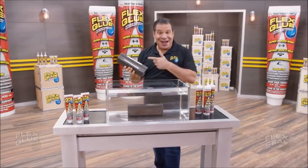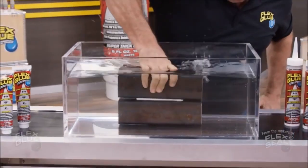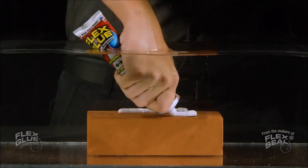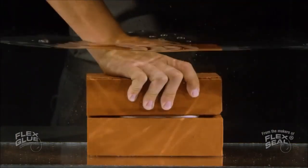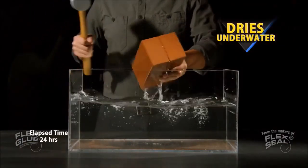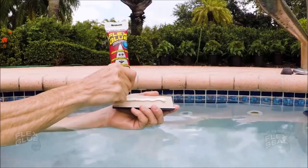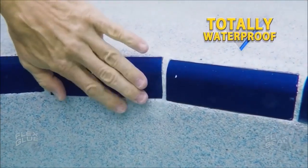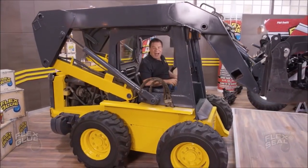Wood, glass, tile and metal — Flex Glue is so strong it even works underwater. You can apply Flex Glue underwater and it even dries underwater. This rubberized adhesive is UV resistant and totally waterproof.